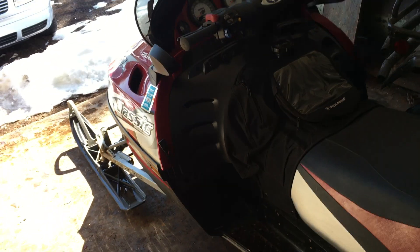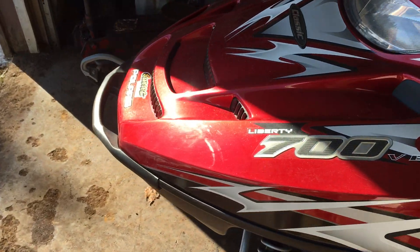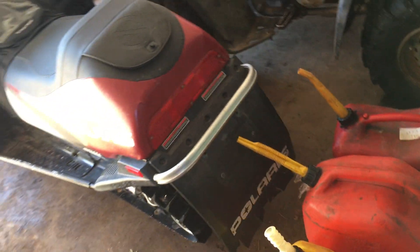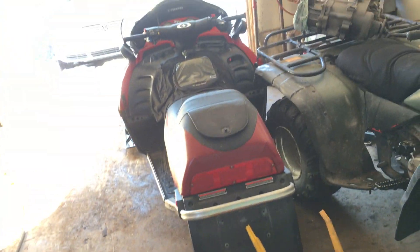Anyway, this is my new snowmobile — I don't know if I ever showed it yet. It's a Polaris 700 Classic, works pretty good, it's in good shape. 2004, I think. Runs good, drives good. The clutch is making a weird noise so I'll get that looked at, but probably next summer. I'm gonna go out this winter and play around in the snow.